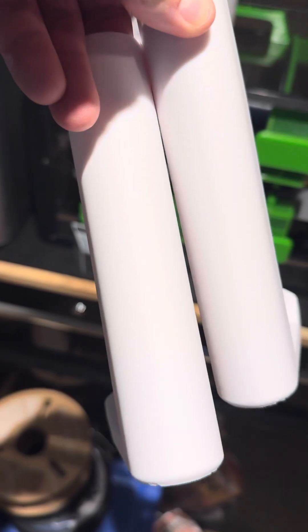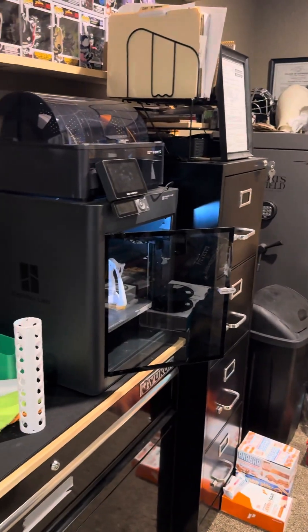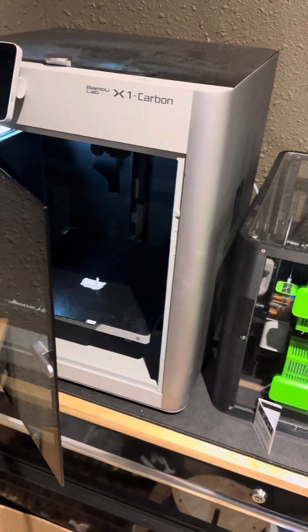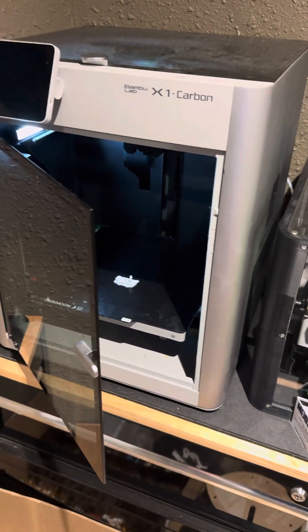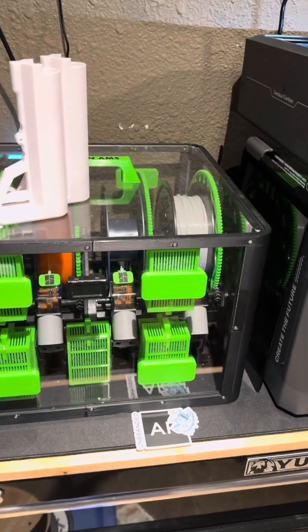I printed a couple on the Elegoo and you can see there's a slight amount of layer lines if you really get in close, but these things are super smooth compared to the X1C or even the P1S. Both of those printers have this issue for whatever reason. I've checked for clogs, changed the extruder, had the temperature up to 230 and all the way down to 185 to see what would work, and nothing really makes the little zits go away.